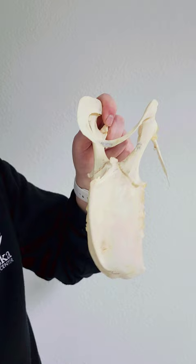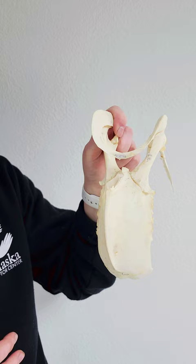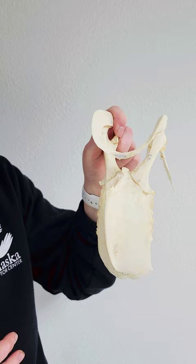The coracoid bone runs down right here, and what it does is it helps to oppose the strong, powerful force of the pectoral muscles that pull the wing down. So when the bird brings its wings back up, it helps as like a pulley system to get them up and lifted into the air.